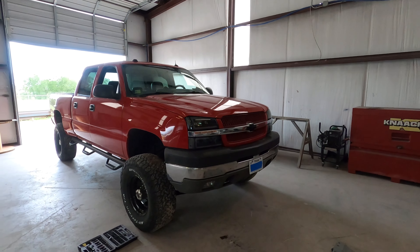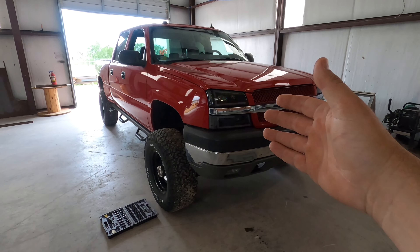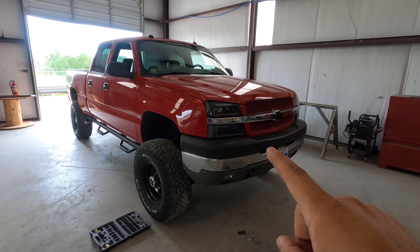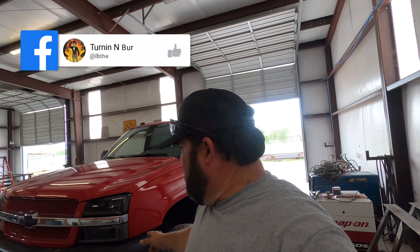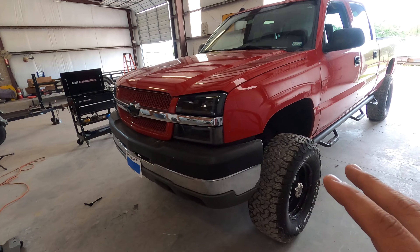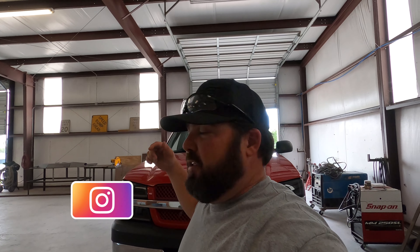Welcome to Turning Burn, your number one channel for all things blue collar. Today I brought Scarlet into the shop — 2004 Chevy 2500. I put some new headlights and taillights on her, been upgrading little by little. This is my budget build, and I've been wanting to replace these bumpers for the longest time. I'm not a huge fan of these big black chrome-gray bumpers on these Chevys. All the bumpers I wanted were going to cost more than I paid for the truck, so I went online and found these bumpers I'm going to show you.